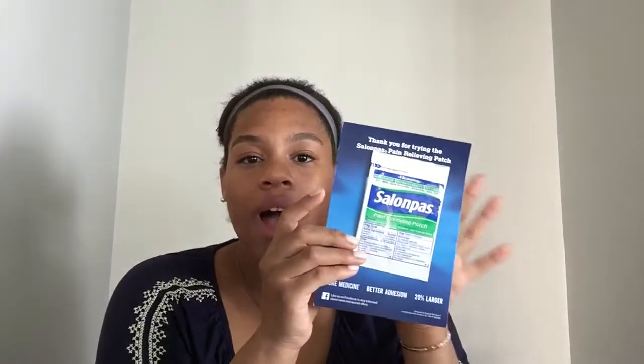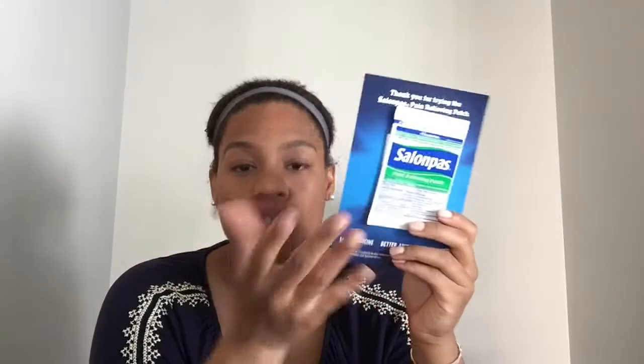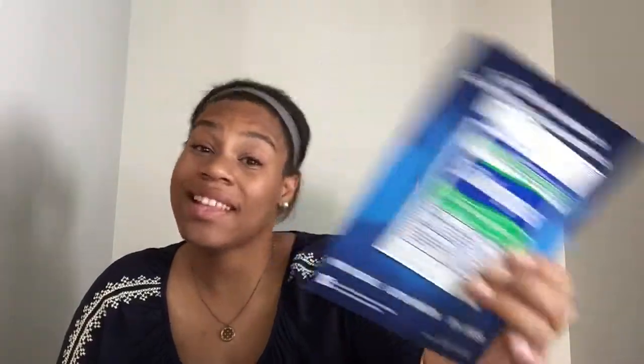The next item is Salonpas. I'm actually happy to get this in the sample box because you don't really buy these things on your own. Having this as a sample is really good — when you have pain somewhere and just want a little pain relief, it's good to have in your medicine cabinet. This is supposed to work anywhere on your body except your head — it doesn't work for headaches. So for neck pain, chest pain, back pain, or stomach pain, it works well and is a good alternative to pain pills if you don't like taking medication.